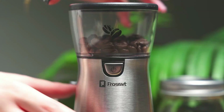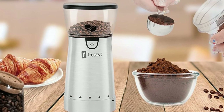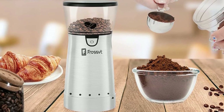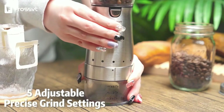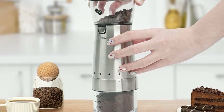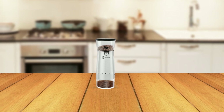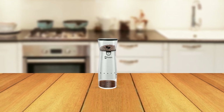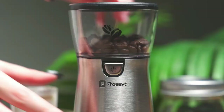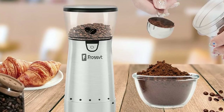The grinder's ceramic core is designed to grind coffee beans evenly, preserving your oil, aroma, and taste to the maximum extent. Another notable feature is its 5 precise grind settings, which allow you to easily adjust the size of the grind to your preferred level. Whether you prefer a light roast, medium roast, or dark roast coffee, the Frost Electric Burr Coffee Grinder has you covered. The grinder is also designed with user-friendliness in mind with its simple one-button operation and lightweight, compact size.